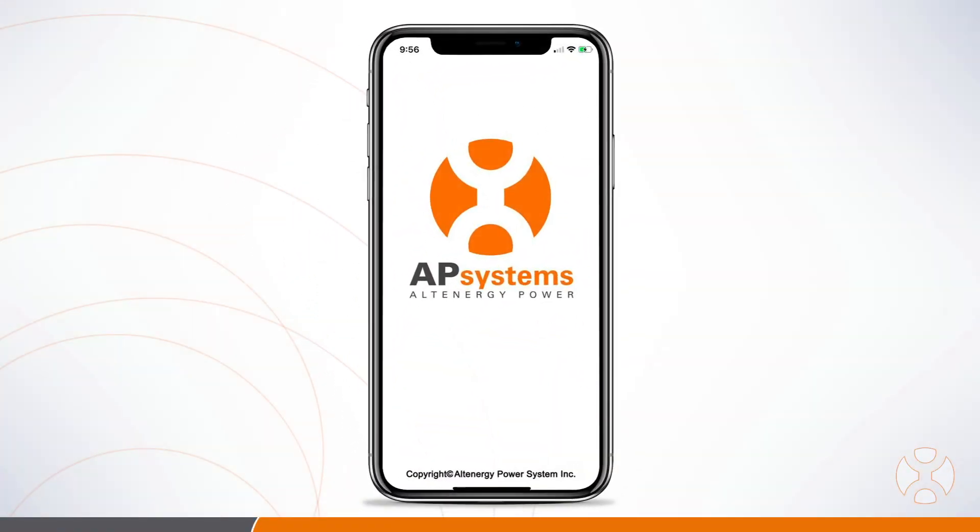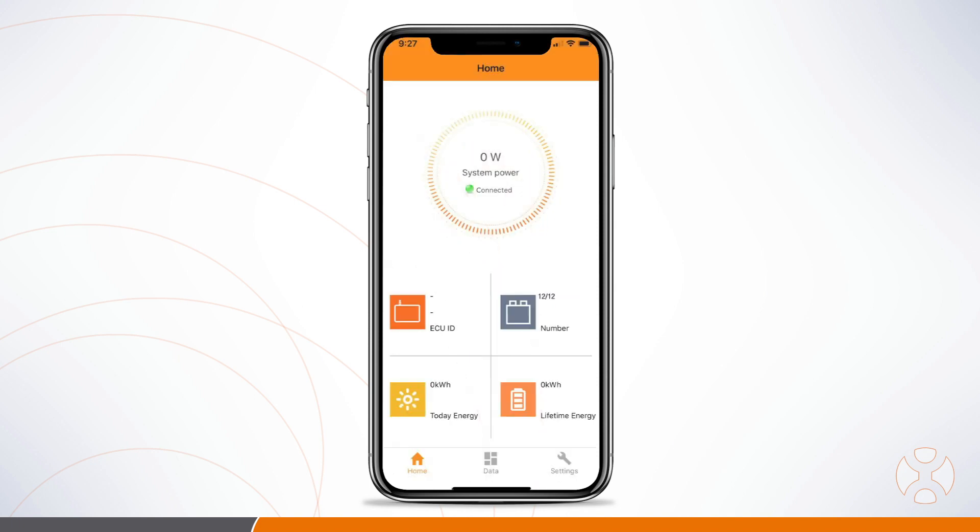Once you connect via Wi-Fi, check the home screen of the ECU app and look for a green dot verifying that you are connected. Next, look for the microinverter icon with the word 'number' next to it. The first number tells you how many microinverters are communicating with the ECU, and the second number tells you how many you've scanned and registered to the ECU.